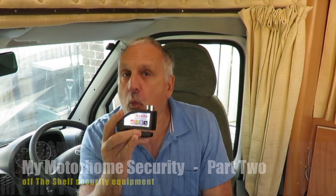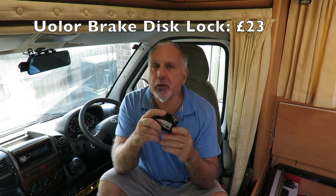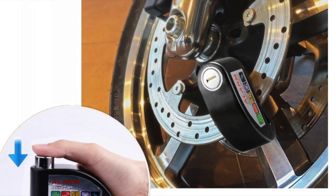Now my number one off-the-shelf deterrent is one of these — a motorcycle lock. It goes through the disc brake, stops the wheel turning, and therefore stops the bike being driven off.